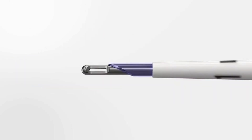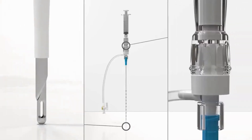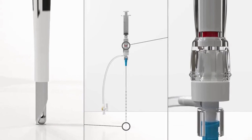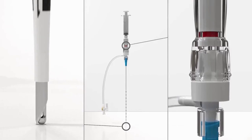Verify the sharp portion of the introducer needle is extended beyond the catheter tip. Confirm the Safety Centesis device is assembled properly by testing it on a sterile field. Gently exert downward pressure on the tip of the introducer needle — the color change indicator should transition from safe white to caution red, indicating that the blunt obturator is unlocked and can move freely.